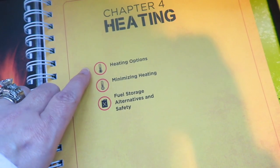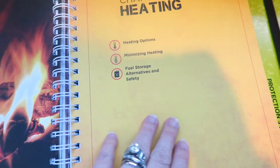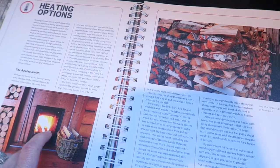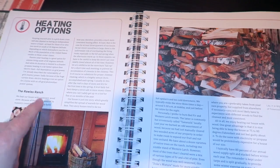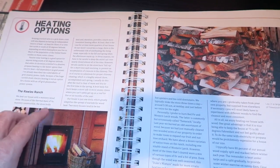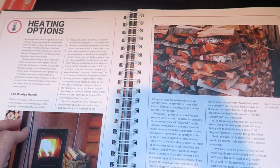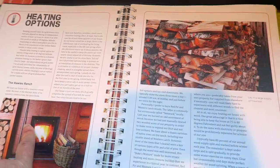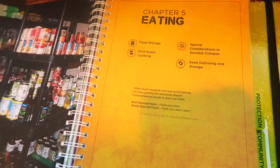The next chapter is the Heating section: heating options, minimizing heating, and fuel storage. We have a gas fireplace that runs on propane, but I really want to replace it with a wood-burning stove. That needs to be done professionally and will be a heavy expense, but it's definitely something my husband and I want to do.